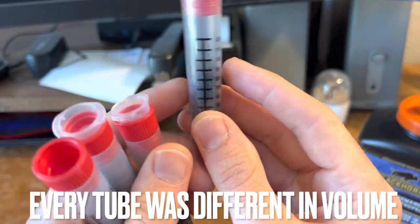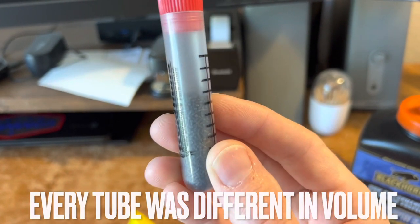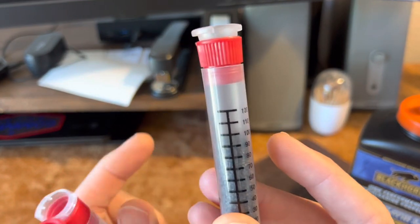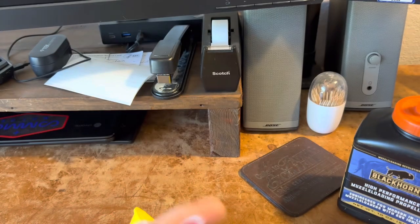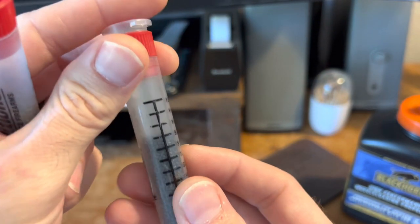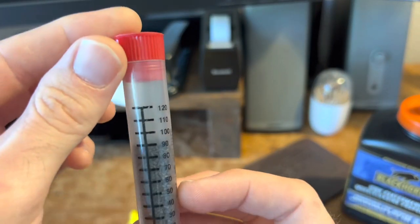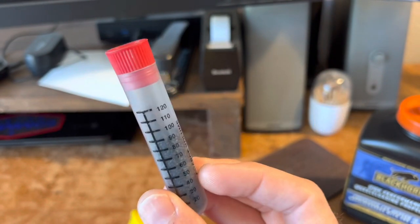After actually weighing it — it's hard to tell in the video — but that's well below 90. This one is right at 90, this is below 90, this is below 90, this is close to 90. So not way off, but very inconsistent.